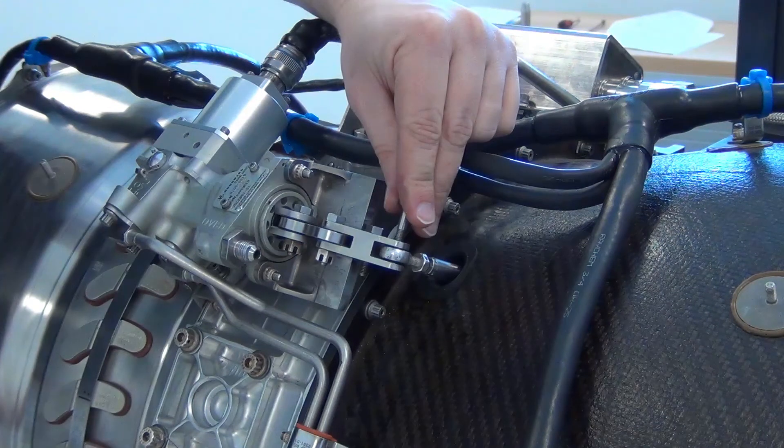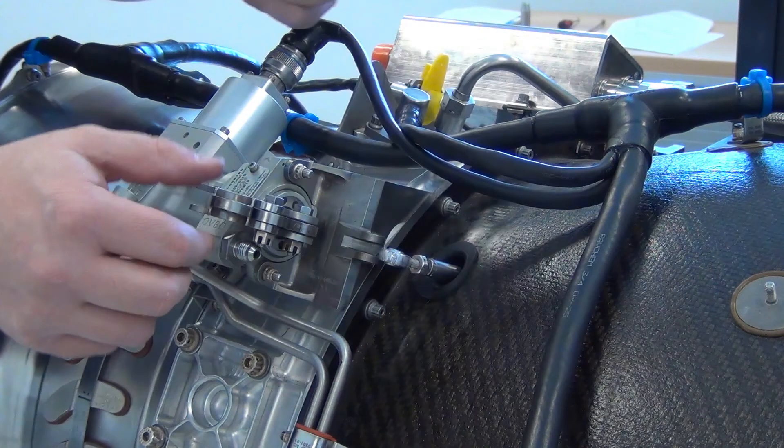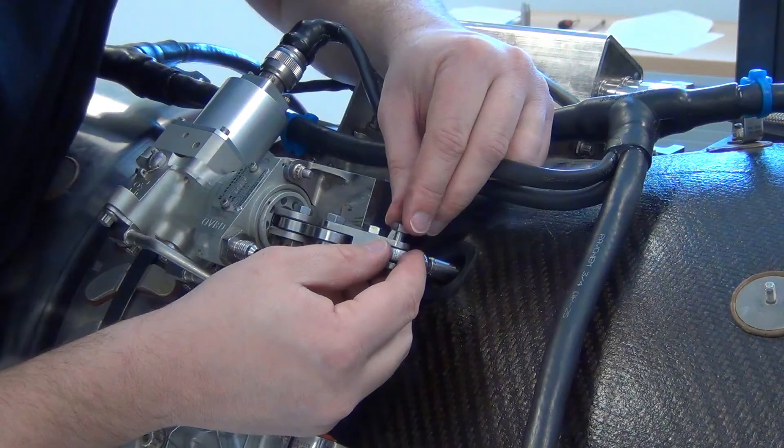Install the pivot bolt and check to see if the rod end and lever line up to allow the bolt to be installed. If not, remove the pivot bolt and rotate the rod end another half turn counterclockwise. Reinstall the pivot bolt and check alignment again. Continue these steps until the bolt is a slip fit.